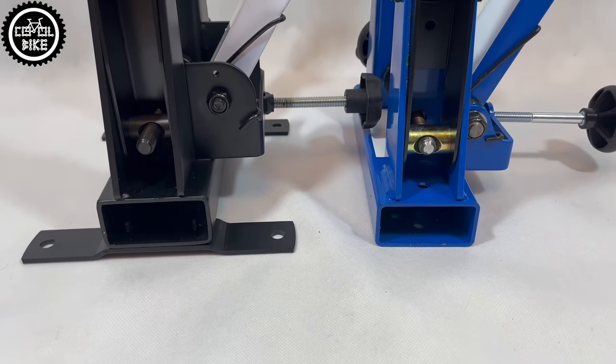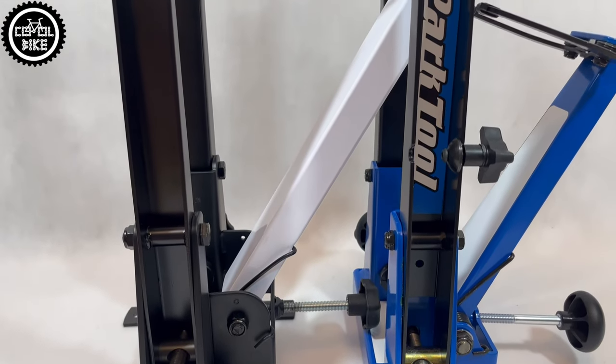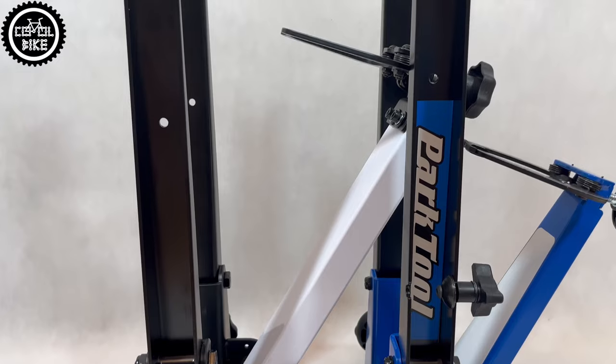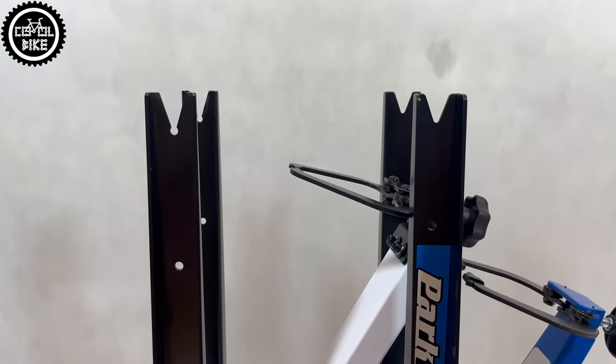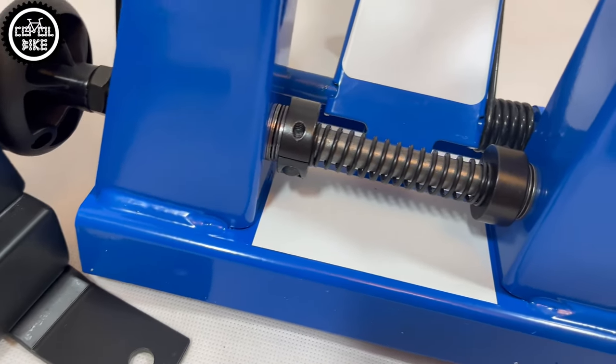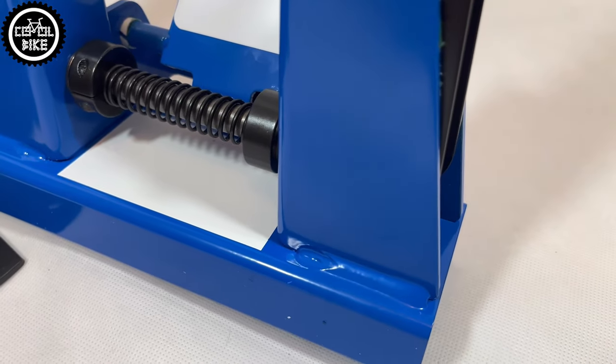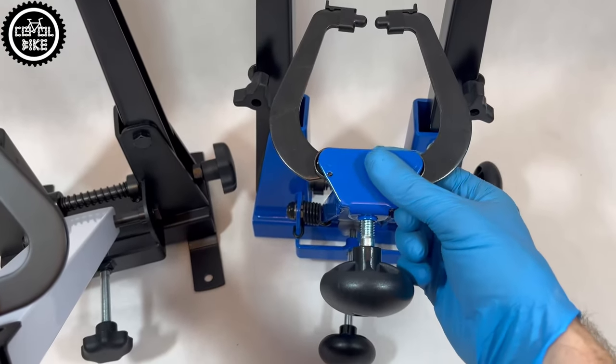Both tools are very well made — there is nothing to complain about their quality and they will certainly work for a long time. But the strong point of the American company is that parts for their tools are always available, so if I want to rebuild my stand in 20 years I will have no problem with that. I'll also add that both stands need a little calibration right out of the box.